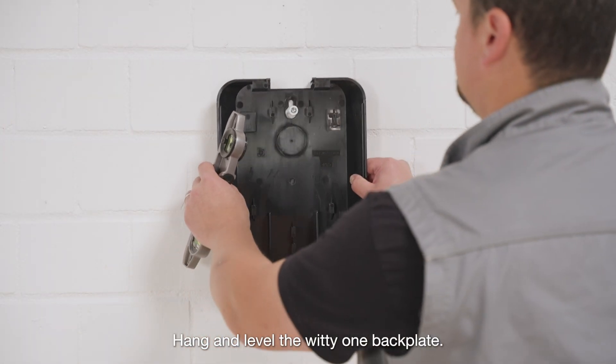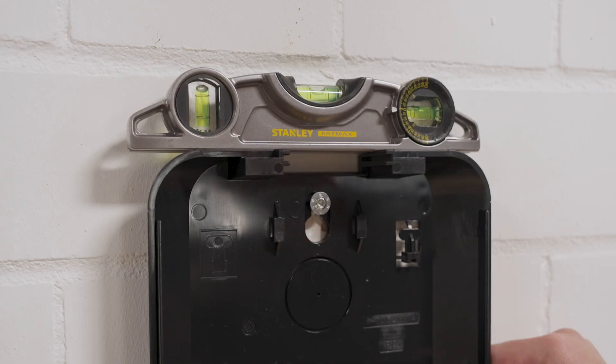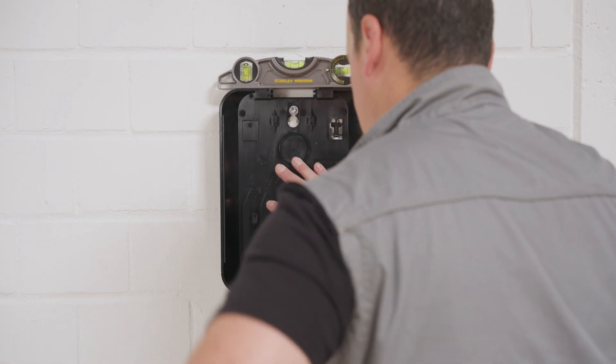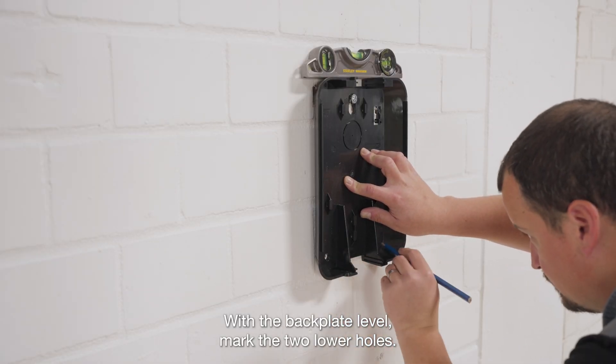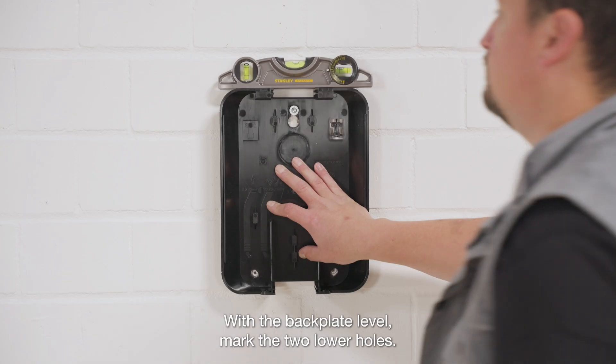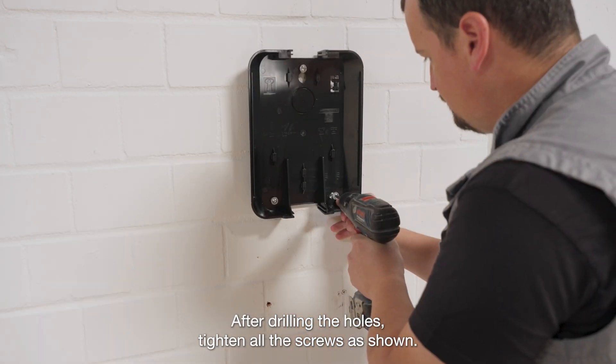Hang and level the WITI-1 backplate. With the backplate level, mark the two lower holes. After drilling the holes, tighten all the screws as shown.